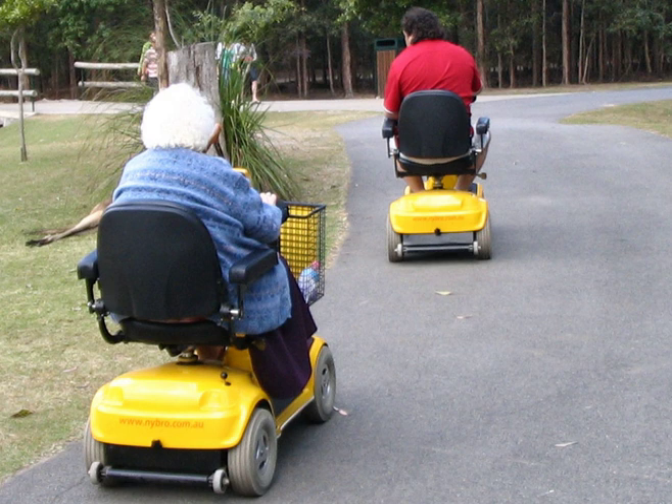Forward and reverse direction can be controlled by thumb paddles, finger controls, or a switch. There are two types of mobility scooters: front-wheel drive or rear-wheel drive.